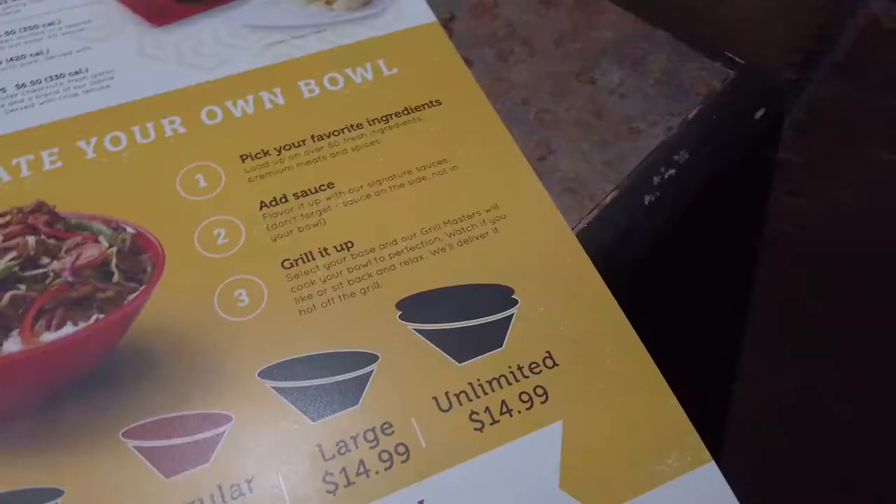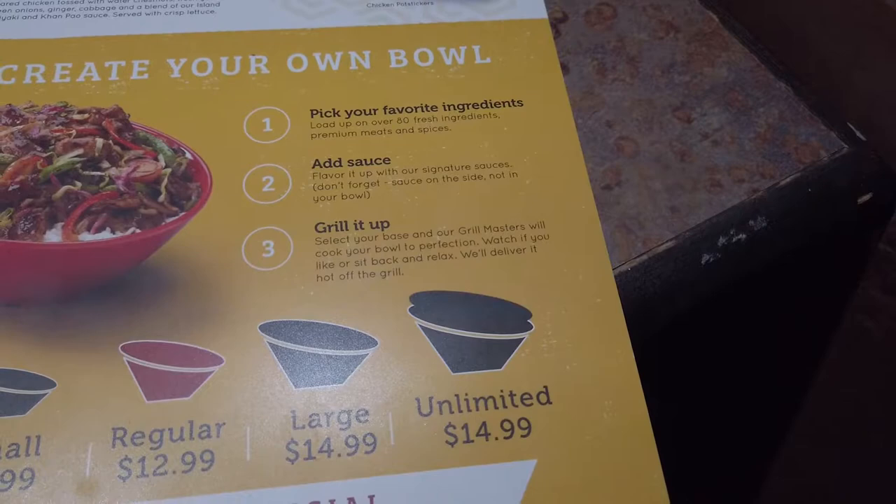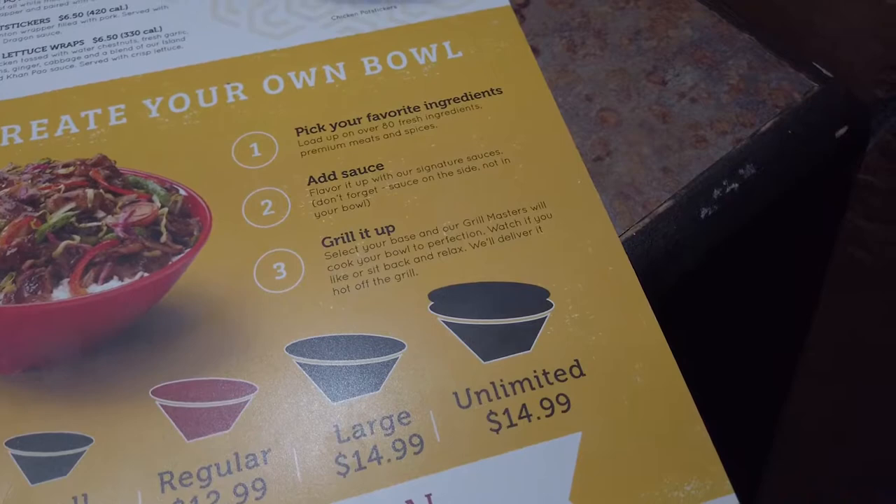So there's the process: pick your favorite ingredients, load up on over 80 fresh ingredients, premium meats and spices, add your sauce, and then the Genghis Grill grill masters cook it to perfection and deliver it hot off the grill.